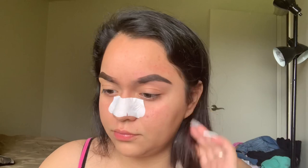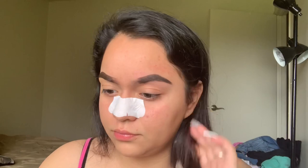To conceal my eyebrows I'm using the Fit Me, just because it actually matches my skin tone so it looks like I literally have nothing, so I can put my foundation on top.